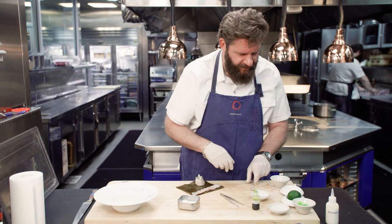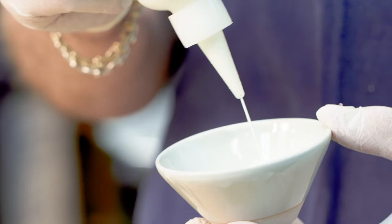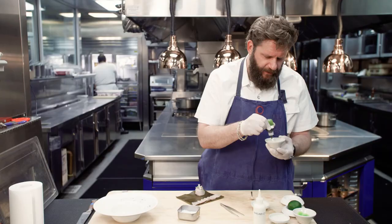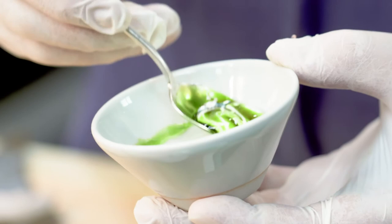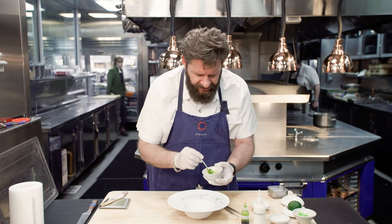Now we're going to make the dressing for the dish. This is wasabi crème fraîche. It's very simple — crème fraîche, something you can buy anywhere, or you could substitute with sour cream if you like. And then fresh grated wasabi. If not, I suppose you could use powdered wasabi, but we always use fresh just because it has such a superior flavor. Then just mix it into the crème fraîche along with a little salt and a little lemon juice until you have the desired flavor, and we'll put that down in our dish.